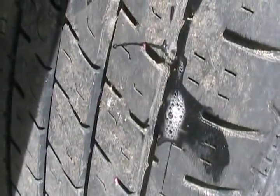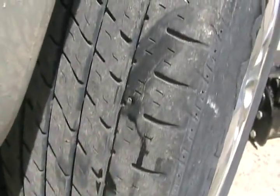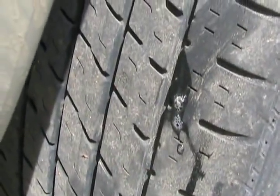It's leaking — not leaking as fast as the other one, but it is bubbling. Here's the other one. It's definitely bubbling faster.